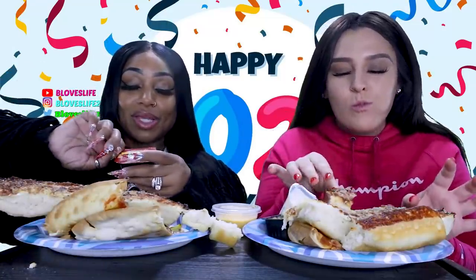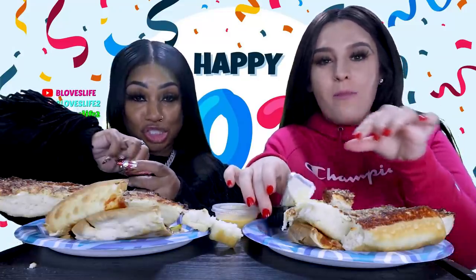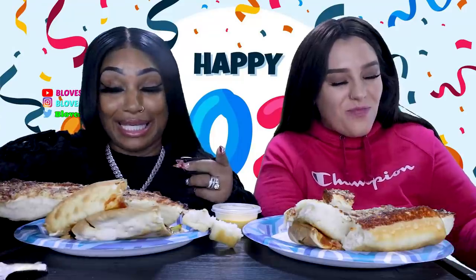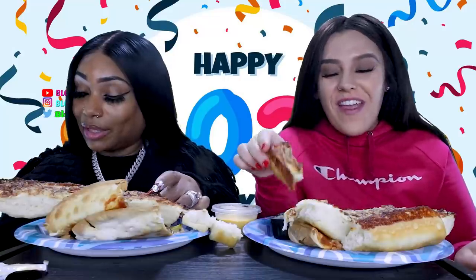So, y'all, if y'all don't know Nicole, of course she is a good friend of my son, Zaddy Chunk Chunk. A lot of y'all know they did videos together, and a lot of y'all don't believe. And they are going out on their own. Nicole is getting her own apartment, y'all.